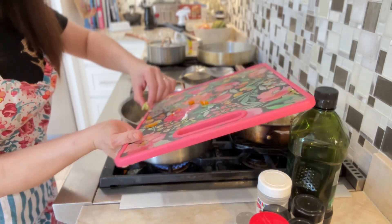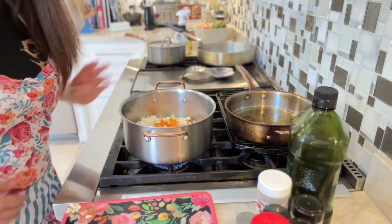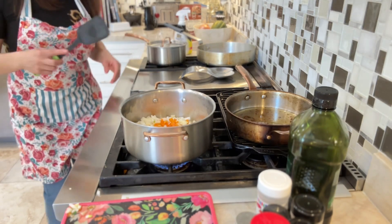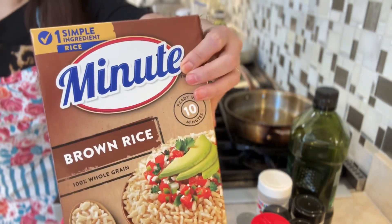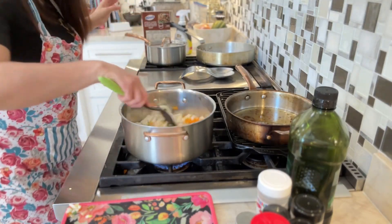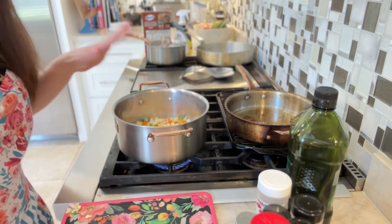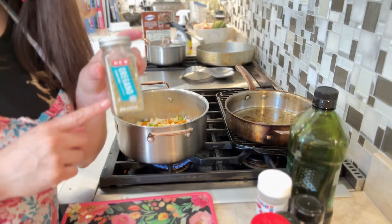While that sautés, let me show you what seasonings I'm going to use for this pot of veggies. I'm going to be using some oregano and some ground cumin.